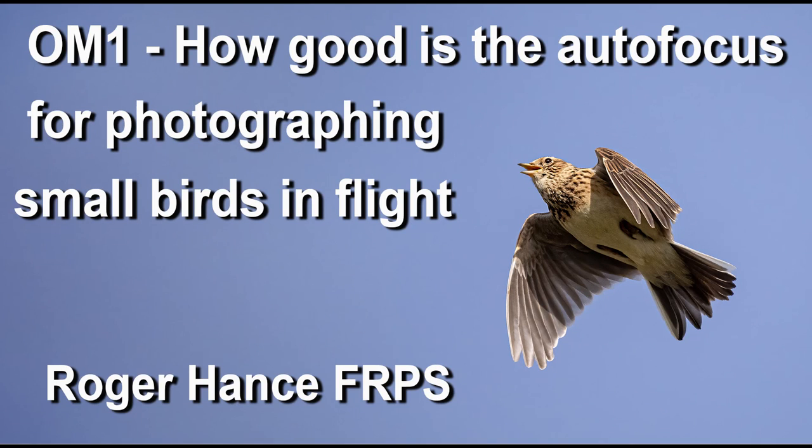In this video I'll be testing out the OM-1's autofocus and tracking performance when photographing small birds in flight. I had previously made a video on photographing larger birds in flight, gannets and seabirds, but in this video I'm testing out the tracking facility on smaller birds, primarily skylarks in flight.